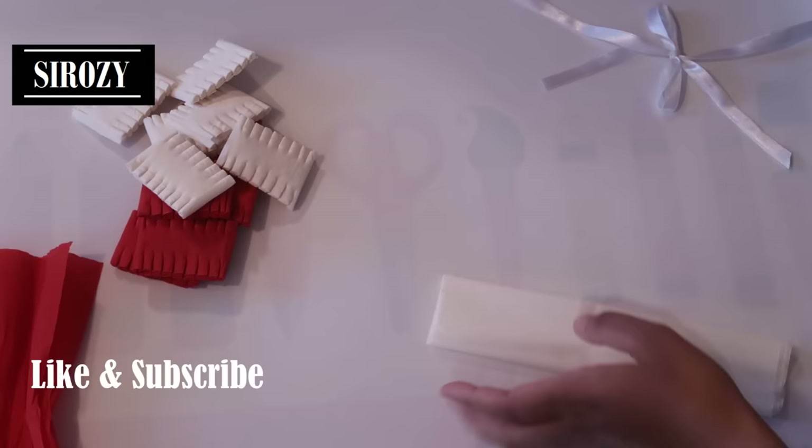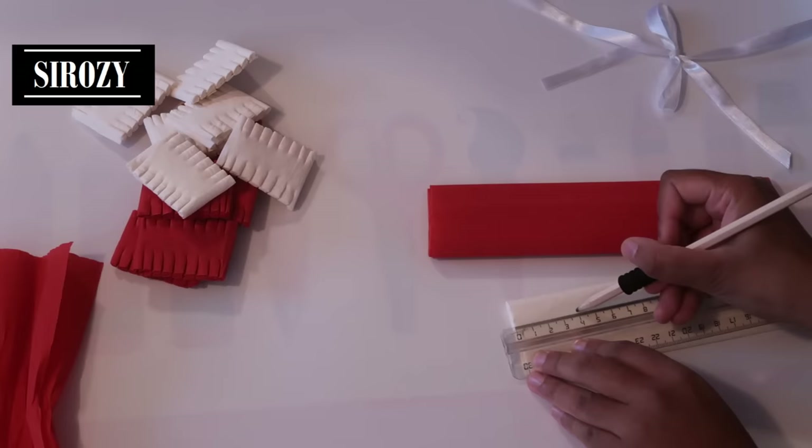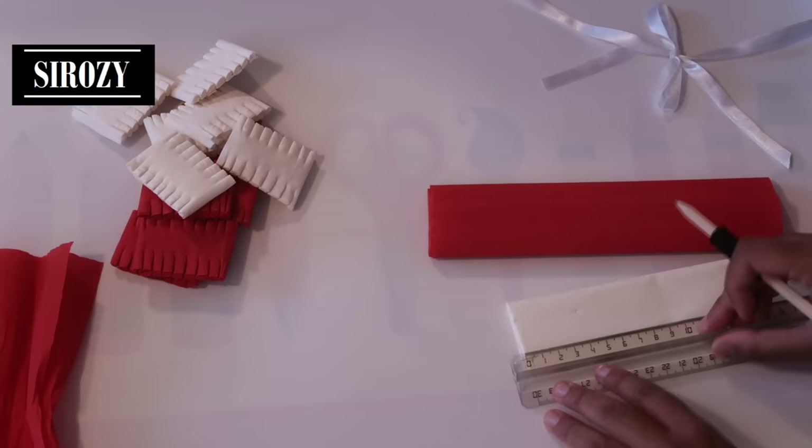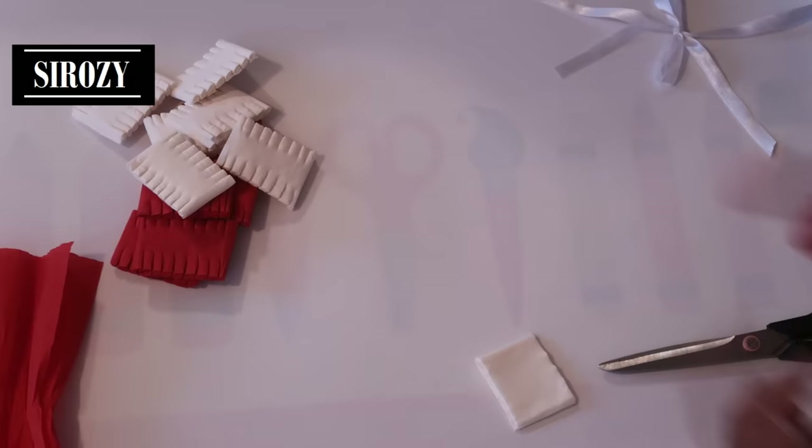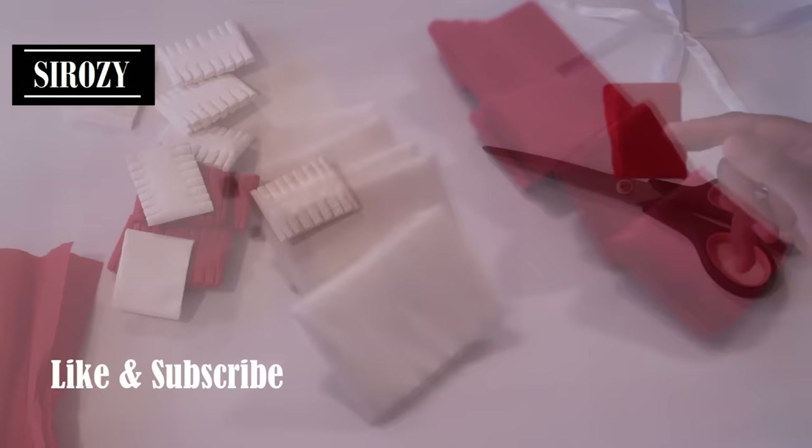With our ruler we will mark the width of the crepe paper at 4 centimeters and we will cut it out. We will do the same with our red color. We will be needing 9 crepe papers of each color. Each piece is 4 centimeters in width and 1 meter in length.